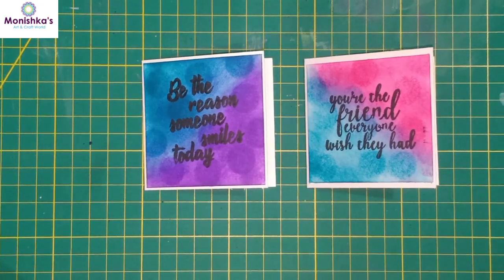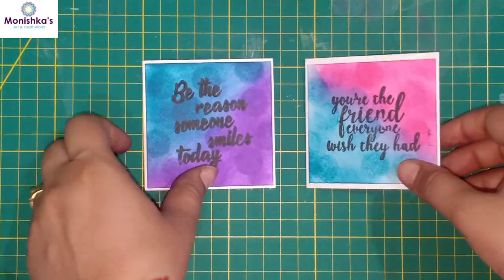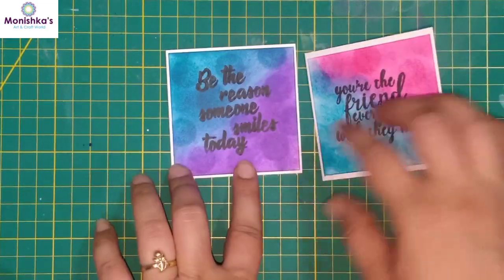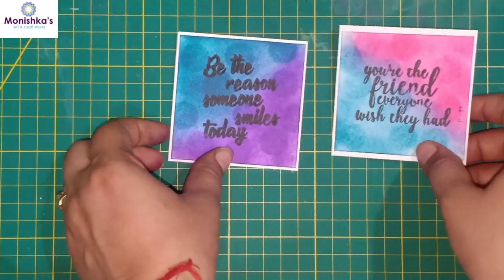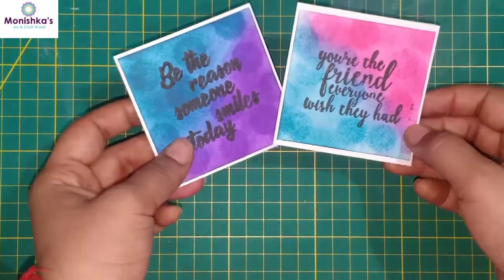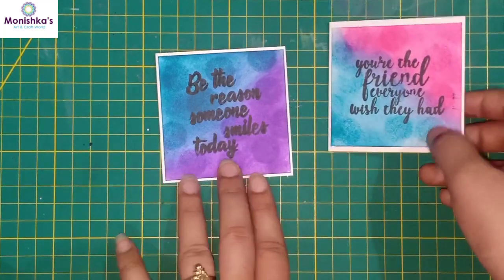Hello everyone, this is Manishka and you are watching Manishka's Art and Craft World. Today I'm here with these beautiful cute little cards which you can make in a very quick manner — in only five minutes. You can make this card for giving anyone, and people would love these cards. In this tutorial you will be learning these beautiful small little cards and the blending technique — how to blend the colors.